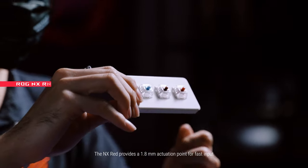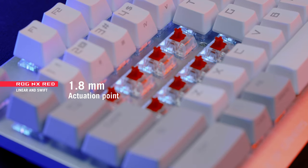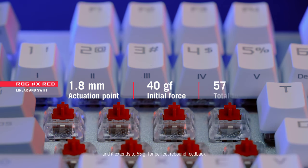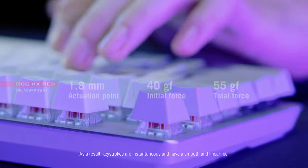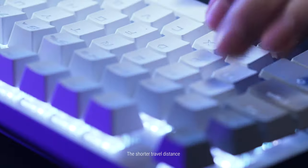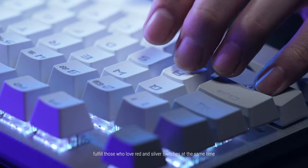The NX Red provides a 1.8 mm actuation point for fast input. An initial force of 40GF helps prevent accidental keystrokes, and it extends to 55GF for perfect rebound feedback. As a result, keystrokes are instantaneous and have a smooth and linear feel. The shorter travel distance fulfills those who love both red and silver switches.